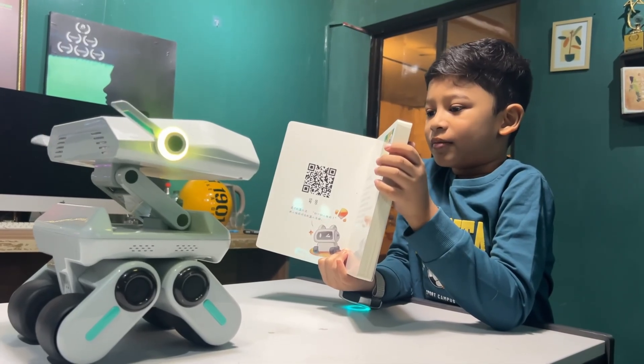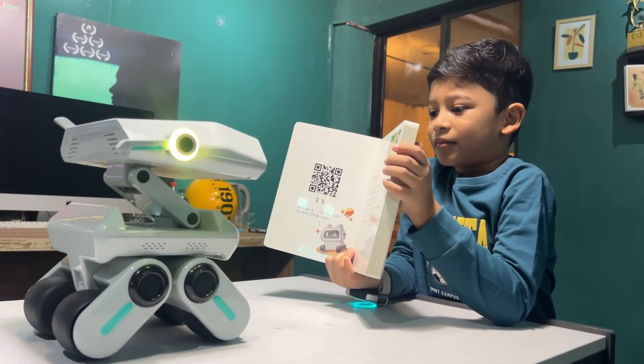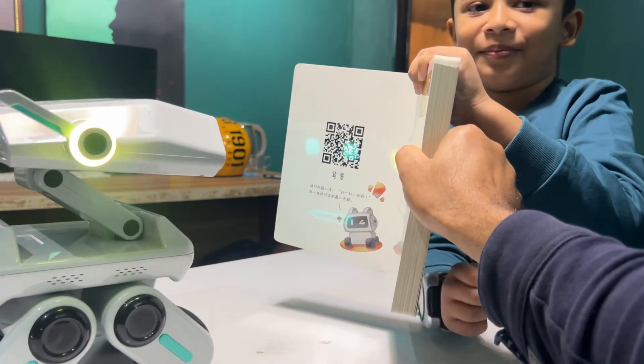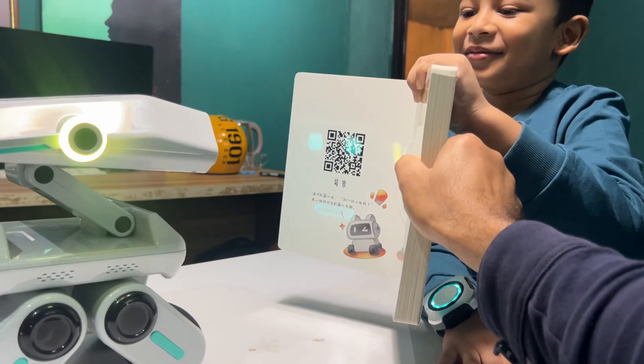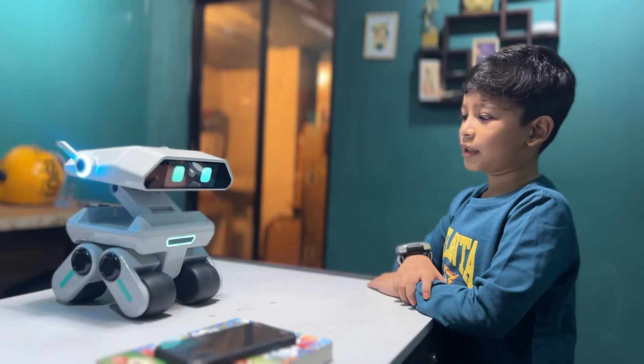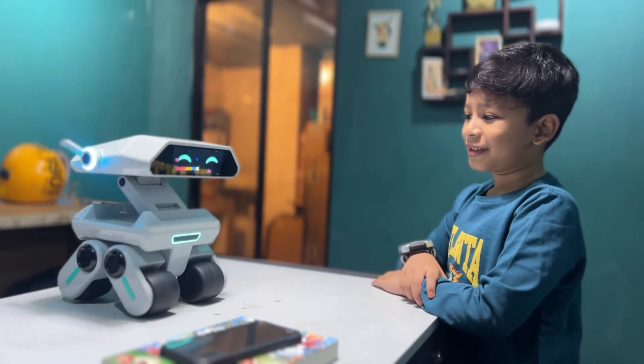And the QR code — start recognizing the QR code. Let's dance together. It's the game of intellectual puzzles. Let's start brainstorming. Let's start a game!